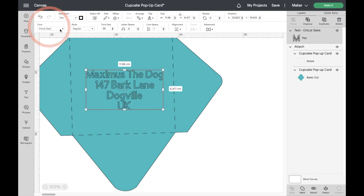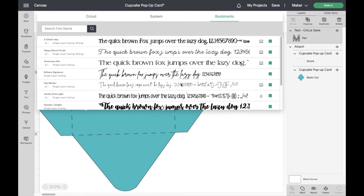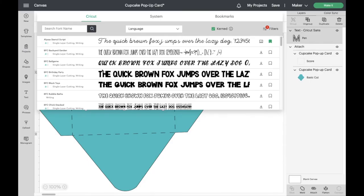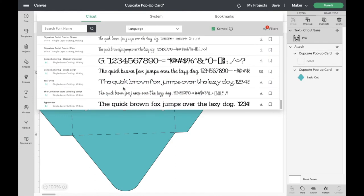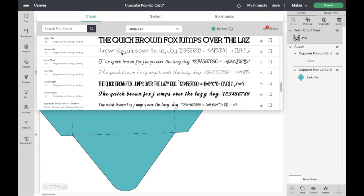Let's go up to Fonts and change it now. You've got three options: Cricut fonts, system fonts, or Bookmarks if you've saved any. We need to choose a writing font. Go back to Cricut fonts, click the Filters option, and choose Writing — tick that box. These are all the different writing fonts available. I like the Alyssa Stencil Script — it's a really nice one. The Seashell one is nice but comes out as bubble writing too. We want something quite thin. You can also download writing fonts, though they can be expensive unless from somewhere like DaFont.